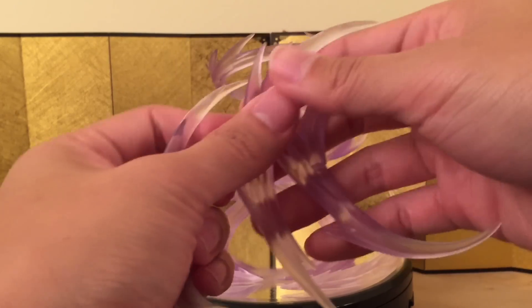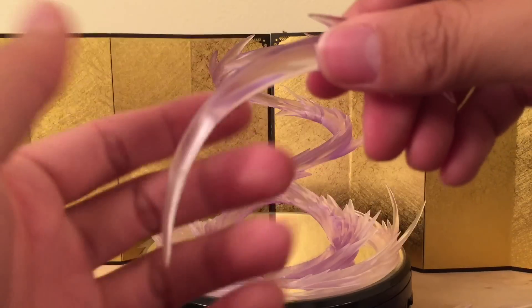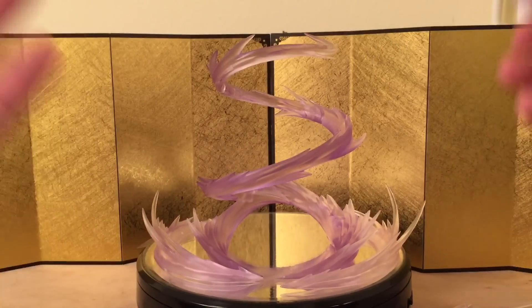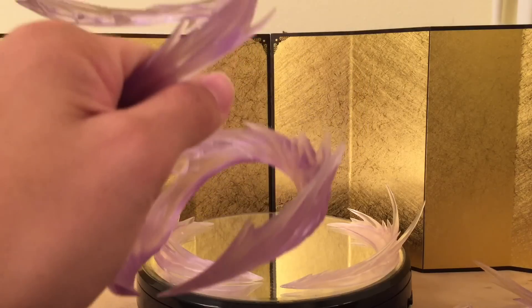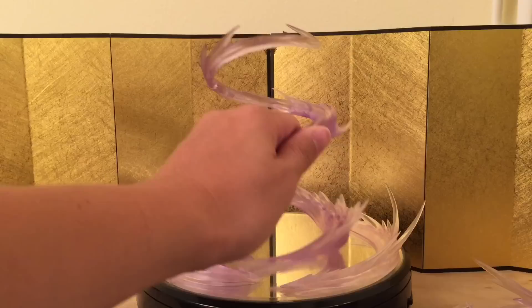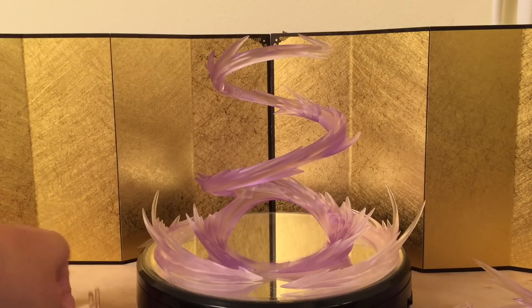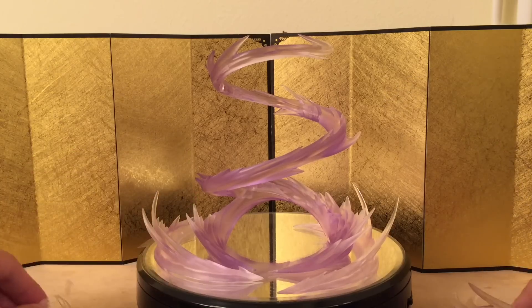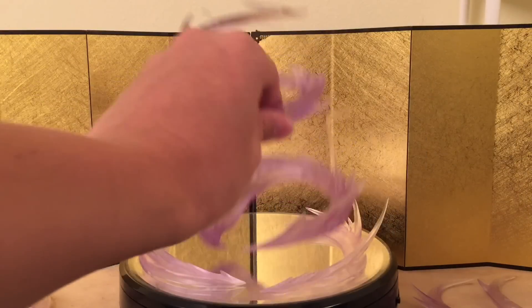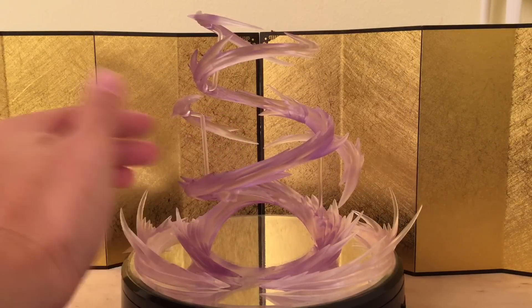These smaller ones are used for slashing or whatever — you can do a lot of stuff with them. One thing I noticed is that this thing is very, very durable — it's some very hard plastic. If I were to hold it and punch someone, I could really hurt someone before this thing breaks, so you got to be careful. We can actually assemble them into one piece, and it's actually more simple than I thought — just three parts: one, two, three.